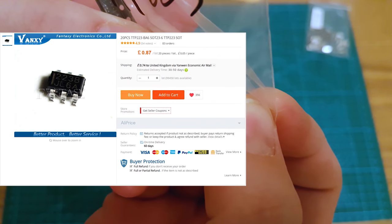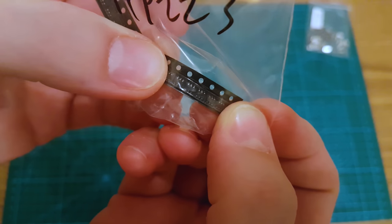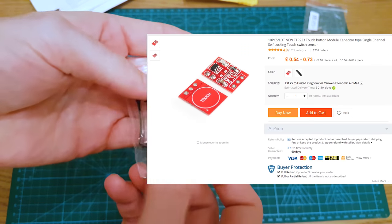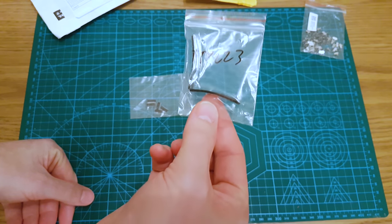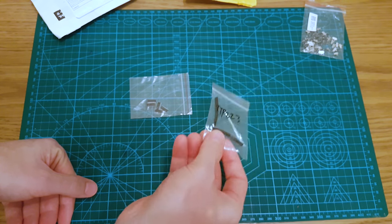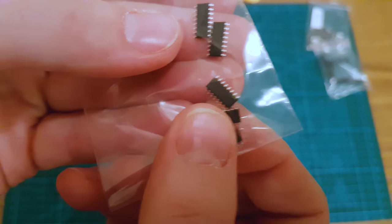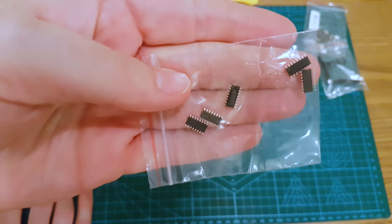They are actually capacitive touch circuit ICs — latching capacitive touch ICs. You usually get these on little breakout boards. I forget why I want these; I think they're just parts in case I want to make a little capacitive latching circuit on some embedded project. Handy little thing. What are these? These are USB to serial chips.